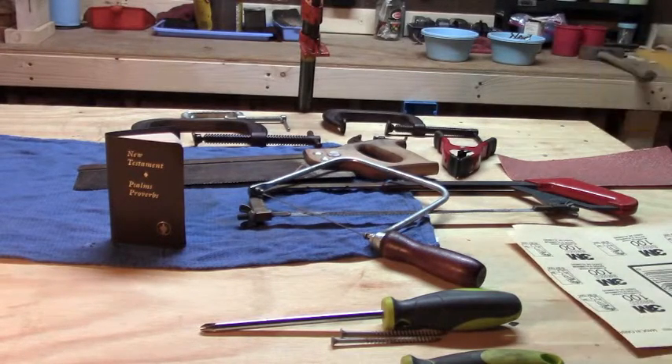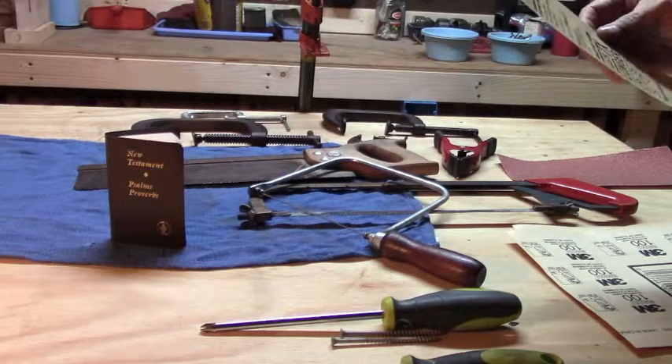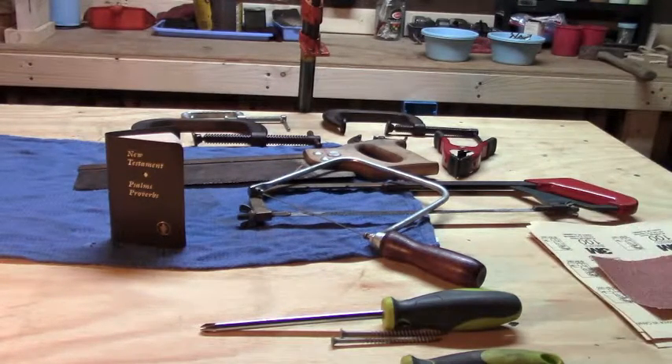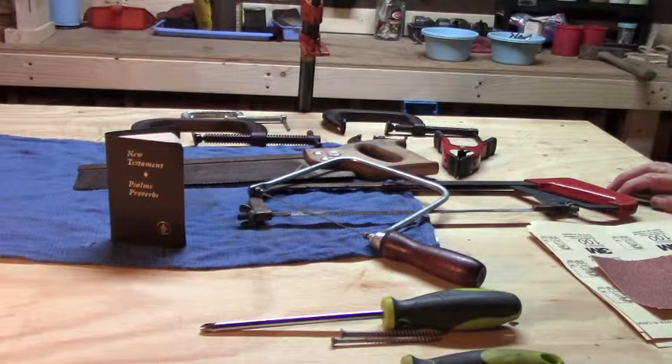This one here is very fine — this is a 220. These are all very important. You don't want to take a new project and sand it with very fine sandpaper — you'll sand all day long. So you need heavier, coarse sandpaper first.